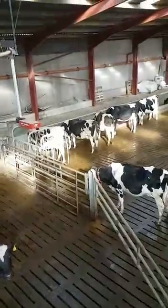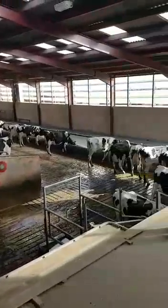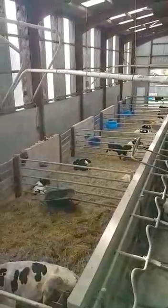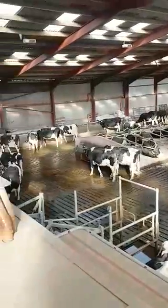And a quick look around again. And then that's the calving pens. Okay, this is in one of the king rings.